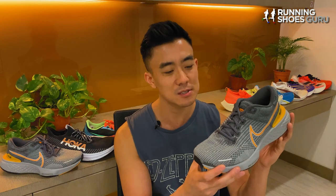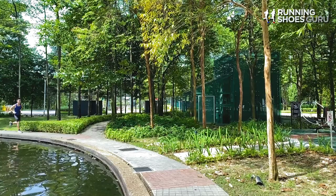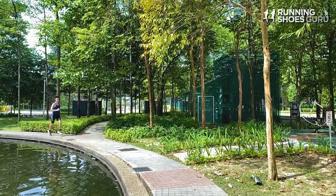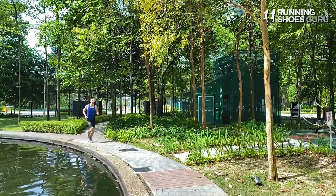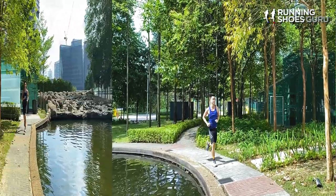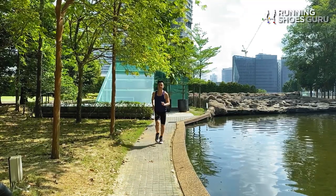My first run was an easy nine kilometers, and it had been a while since I had run in the original version, so this first run made me realize why I fell in love with this shoe in the first place. This jumbo thick Zoom X midsole compressed so easily and it almost felt like I was running on bubbles. Ride transitions felt really smooth and there was no break-in period needed. The shoe felt great right out of the box.